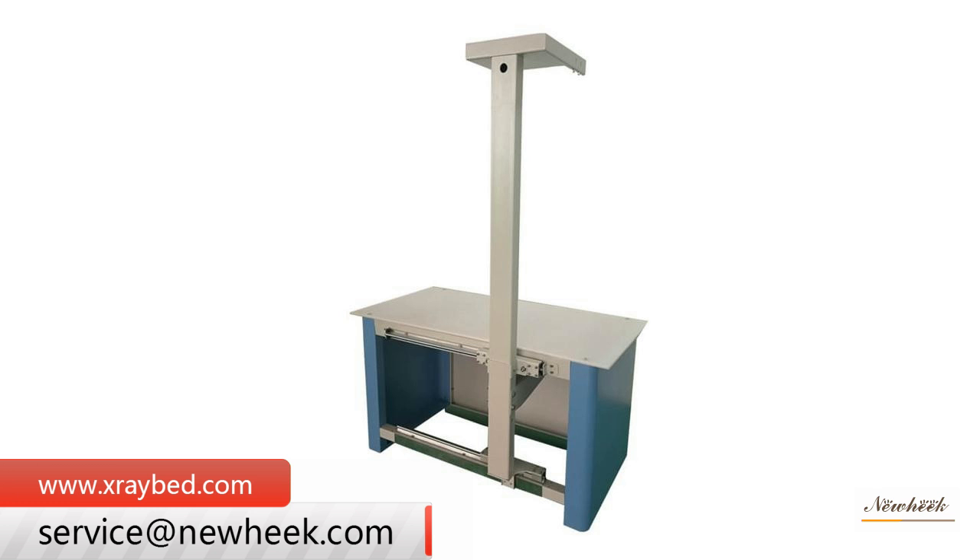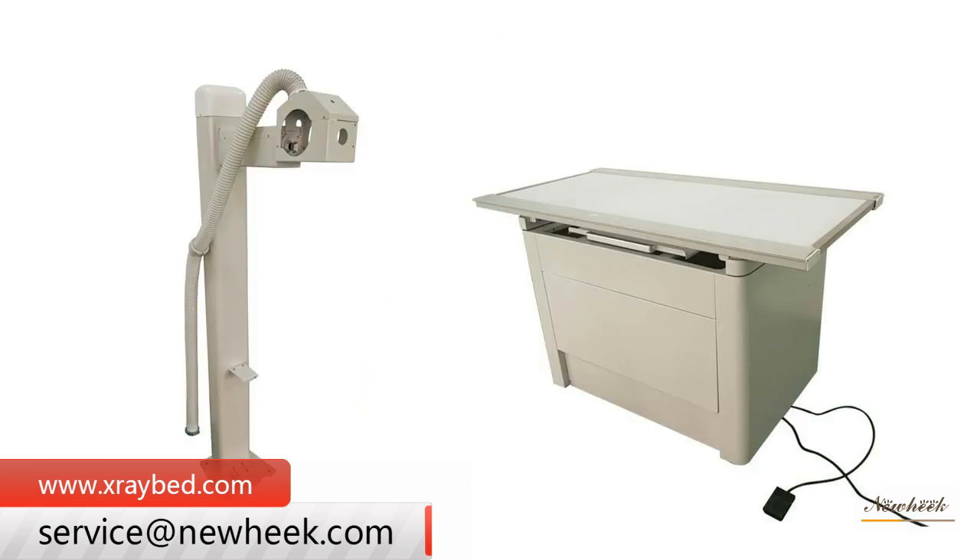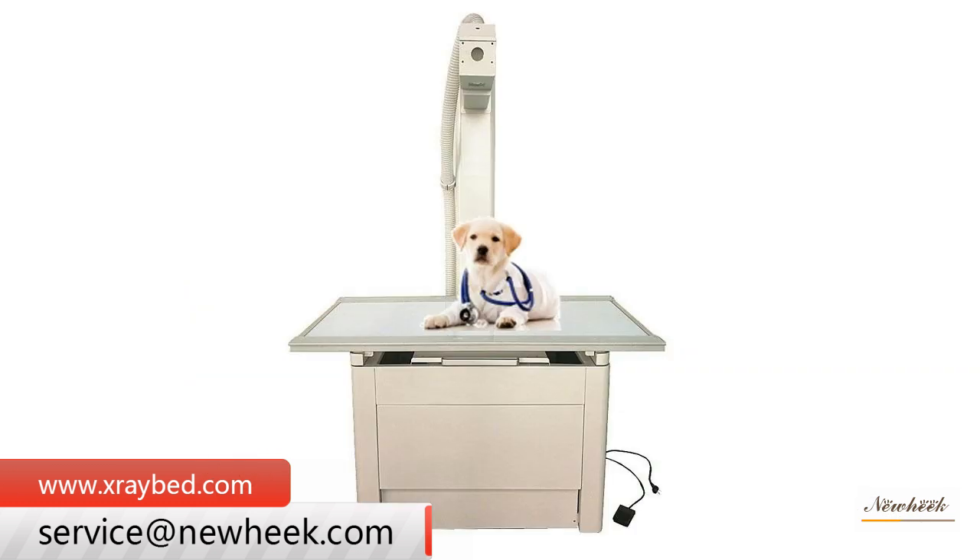It has the advantages of small space occupation, low radiation, and low requirements for power supply. The veterinary X-ray table panel with no scratches is designed for animal use, and comes with doctor detectors for installation.